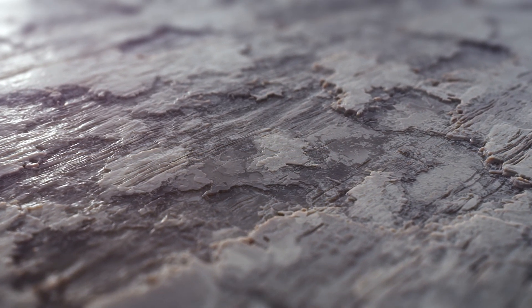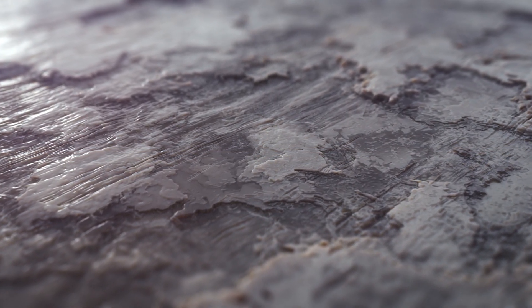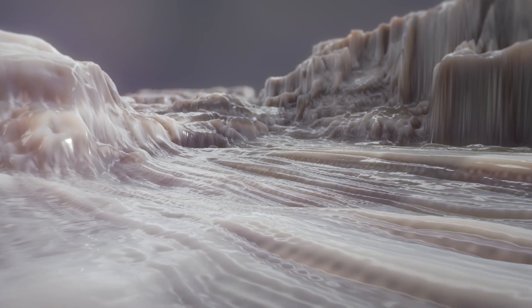Microtextured surfaces like these are known to produce inconsistent osteoblast reactions that can lead to failed interbody fusions, but by altering the nanosurface, shown here, desirable osteoblast function can be significantly enhanced.